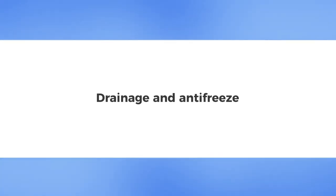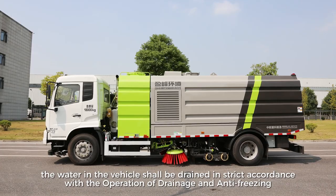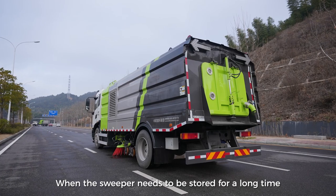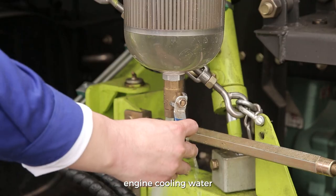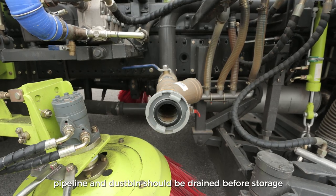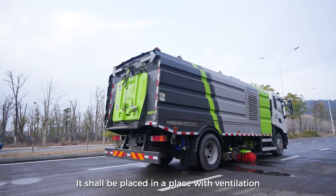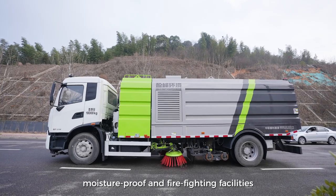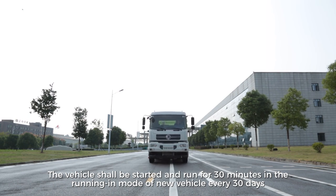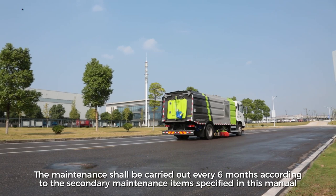Drainage and Antifreeze. Before the washing and sweeping vehicle is stopped in winter, the water in the vehicle shall be drained in strict accordance with the drainage and antifreezing operation requirements for winter. Storage: when the sweeper needs to be stored for a long time, drain the fuel, engine cooling water, clean water tank, water pump, pipeline, and dustbin before storage, and clean the inside and outside. Cut off the water supply and lock the doors and windows. Store in a place with ventilation, moisture-proofing, and firefighting facilities. The vehicle shall be started and run for 30 minutes every 30 days, and secondary maintenance shall be carried out every 6 months.